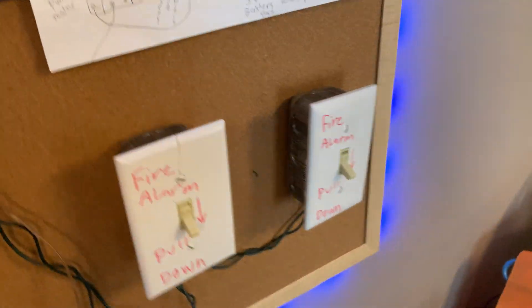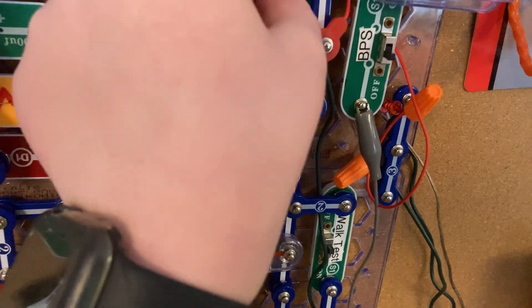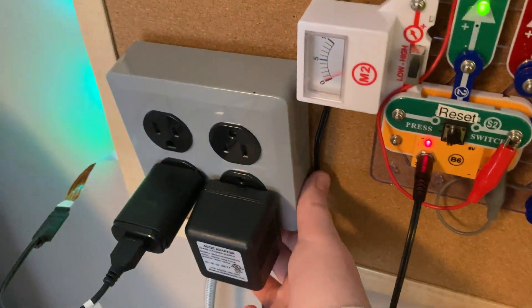Then once we pull another one, the speed would pick up. So yeah, I'd say that right there is going to be about the system test.